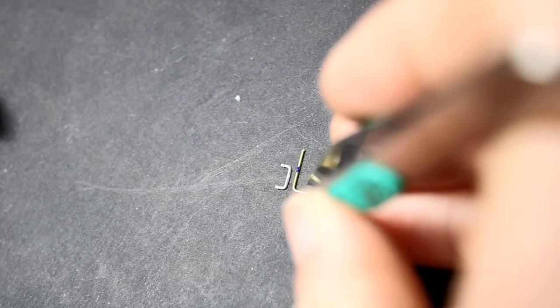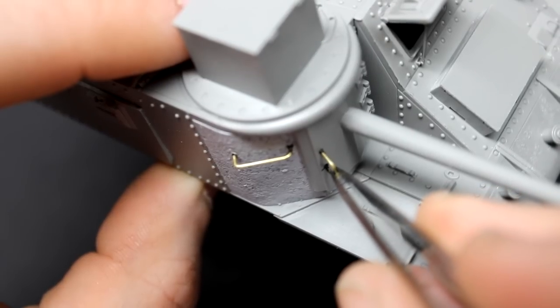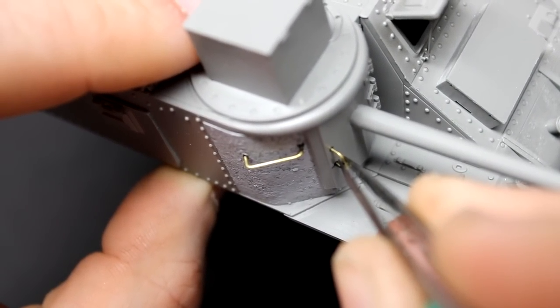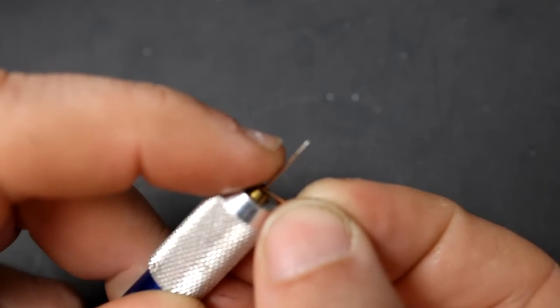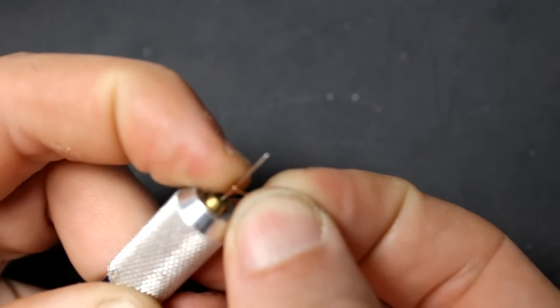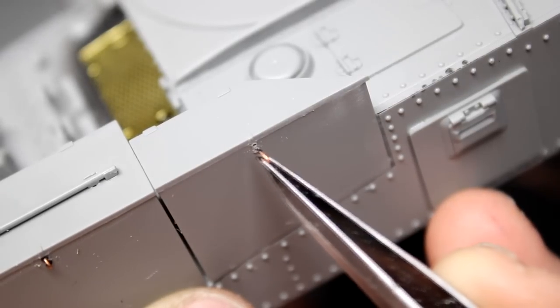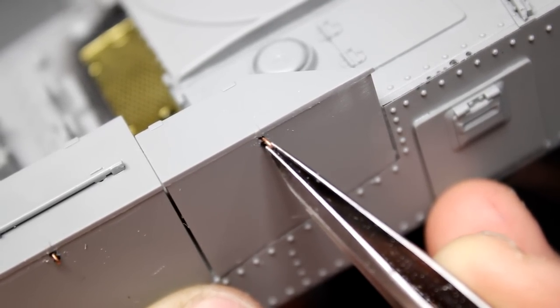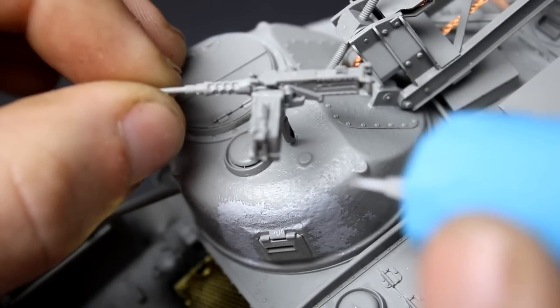Now it was time to replace some of the grab handles with brass rod. One of the nice things about using brass rod instead of styrene grab handles is they hold up to rough handling a bit more, you can actually bend them if you wanted to show damage, and you don't have to worry about cleaning up seam lines. Another part of the kit that called for an upgrade were the storage boxes — where the latches were was just a nub of plastic. So I cut them away, drilled two holes, and bent some copper wire around a needle to give me a nice latch. After that I used some lead wire bent around the latch to look like a strap.